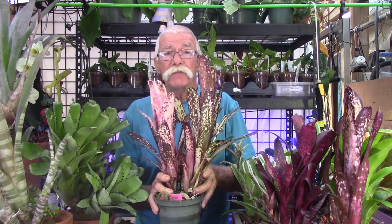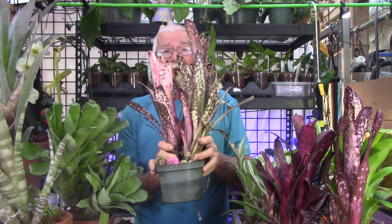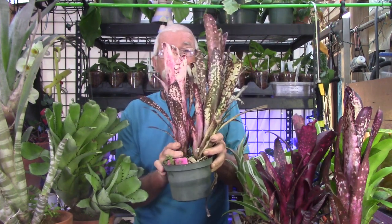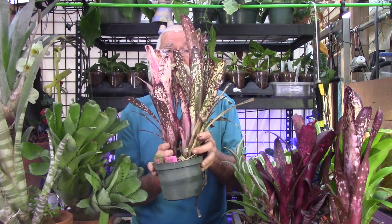Even though there are some stoloniferous Bilbergias, most of them do clump — the pups come out of a central area and don't move out from the plant, so you only have one point of attachment when you install them in a tree. As the plant grows it gets more and more biomass in the foliage but it's only attached at one point, and without multiple attachment points from stolons, when the wind blows — boink — it comes right out of the tree.